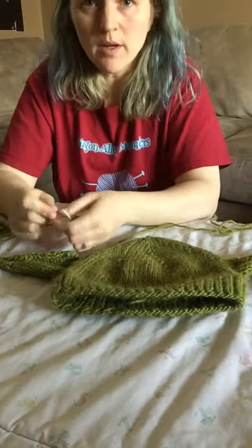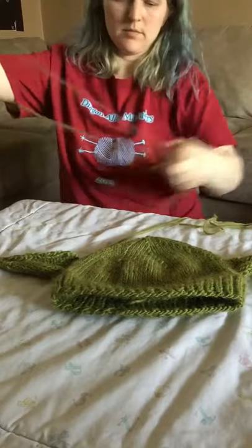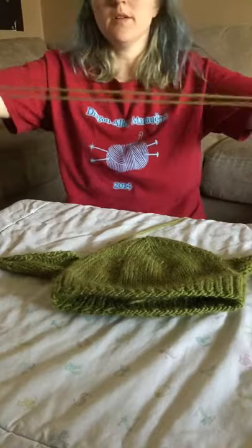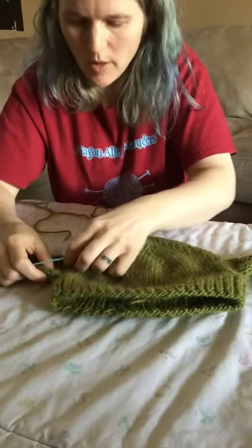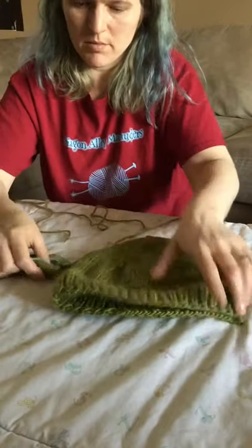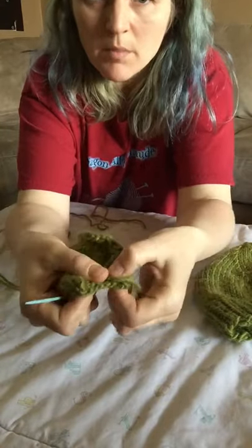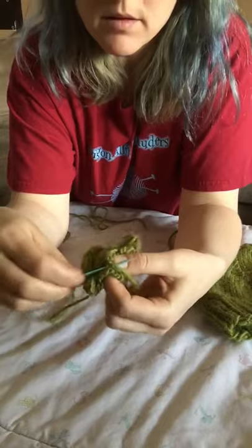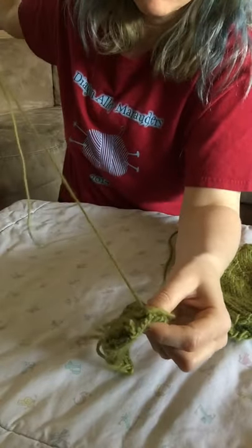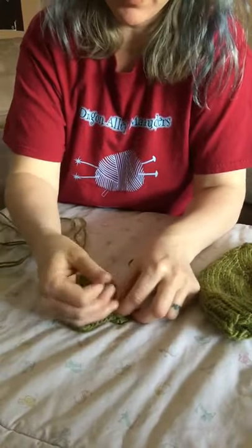The rest of the video is going to be me sewing on the ear. I use the same yarn from the hat so it doesn't show up. So I've done my pinch and I'm sewing that in right now. There you see, one stitch. Leave a little end to weave in after, and then just tie that off.